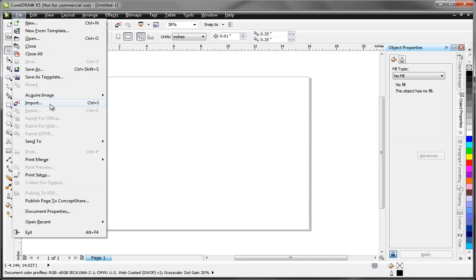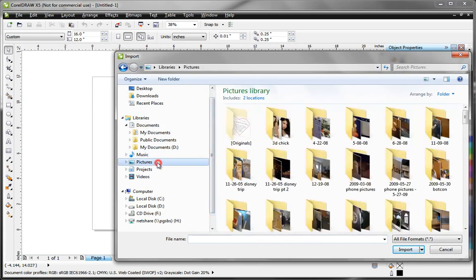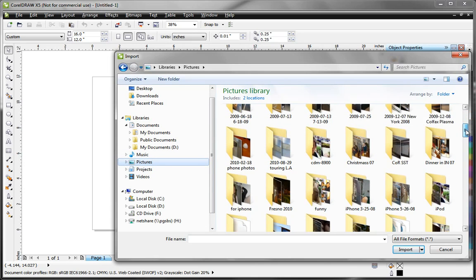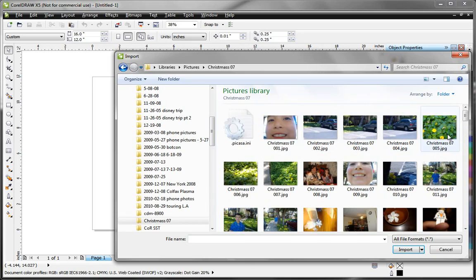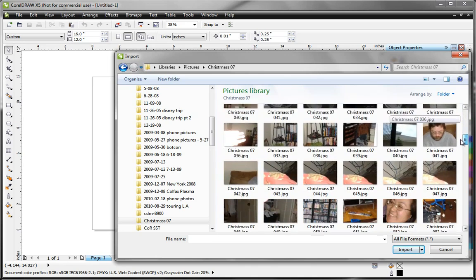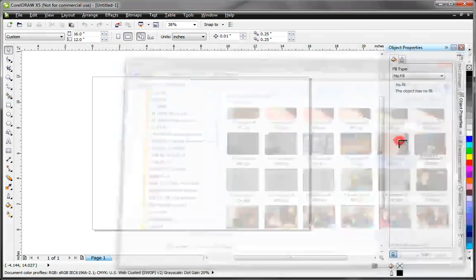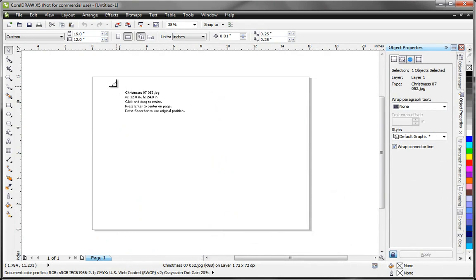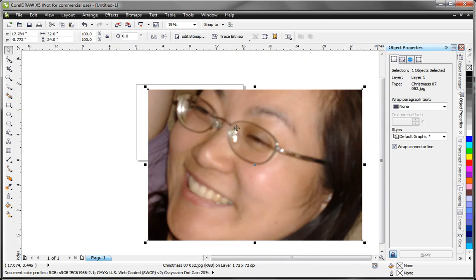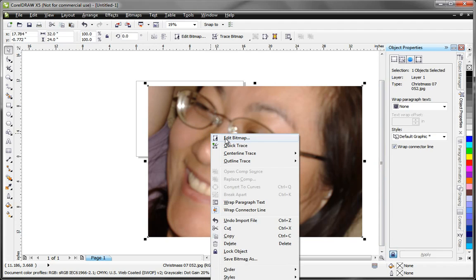Next we're going to import a photograph. I'm going to go to pictures and pick a photo out of my Christmas folder — we'll use a shot of my wife. I need to adjust this so that I can engrave it, so I'm going to right-click and select Edit Bitmap.